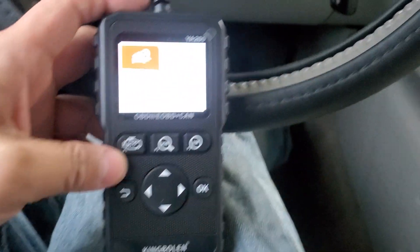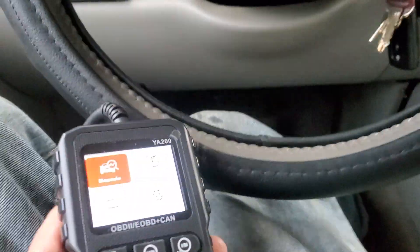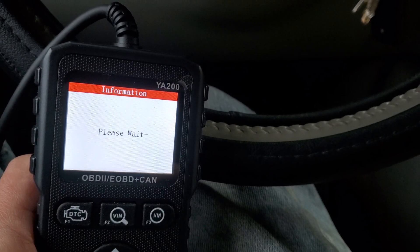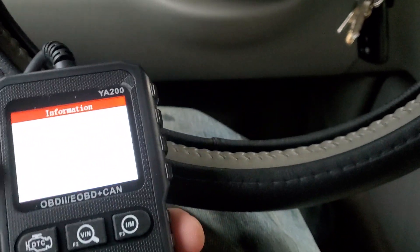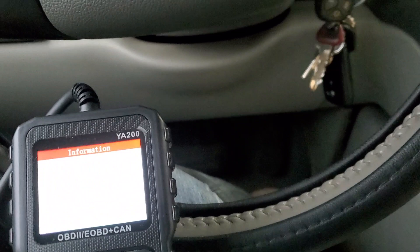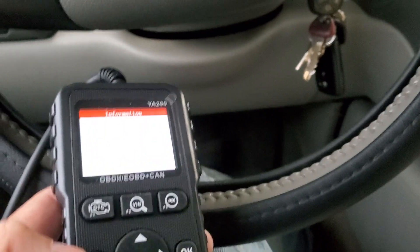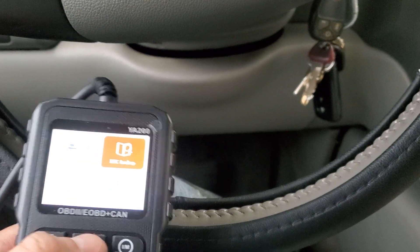I just plugged it in and here's what pops up: you get DTC, DTC lookup, battery, and settings. Let's go to DTC — it's doing a full scan right now. This is the first time I'm using this, so I'm figuring it out as we go.